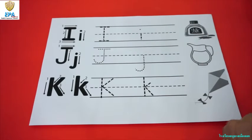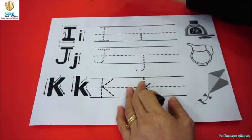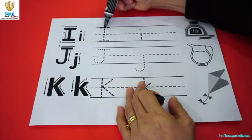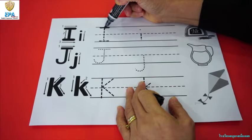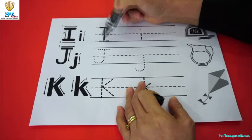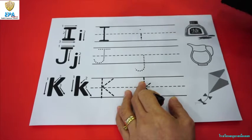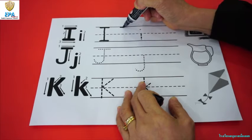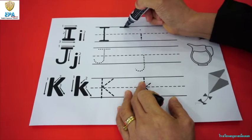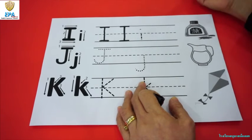Now first, we have to write here. This is an example of how to write letter I. Big I. Start at the top and draw a line. Then start from the top and go down to the bottom, and then make a line at the bottom. That is big I. Now one more big I. Start from here and make a line, then at the middle, top at the middle, and then go down and make a line. There you go.